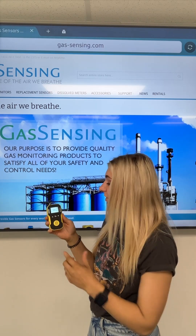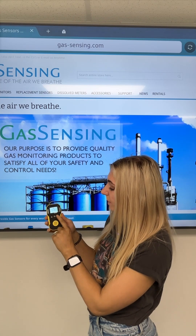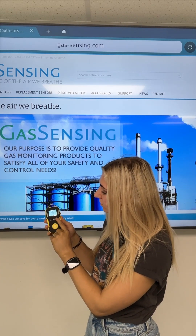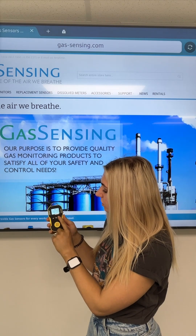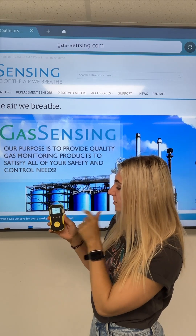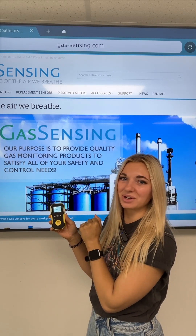In order to get to the different features on this device, you'll simply push the power button and use the up and down arrows to move within the menu. When you want to get out of the menu and get back to the main screen, you'll simply go to the escape button and press the power button and you're back to where you started.